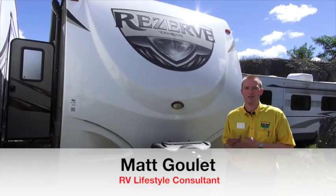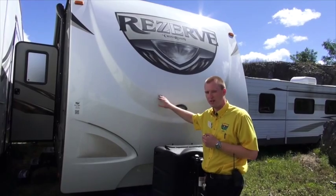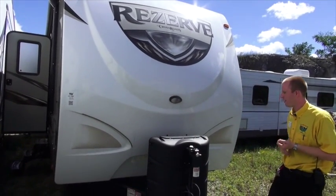Hi, my name is Matt Goulet and I work at Pete's RV Center in South Burlington, Vermont. Today we're outside the 2015 Reserve 28BH. We'll do a quick walk around this, starting right up front here.